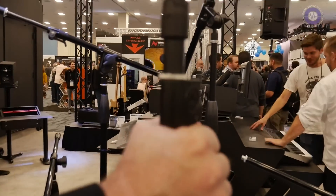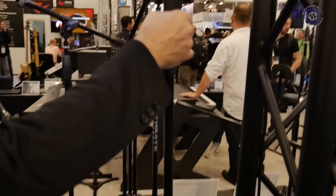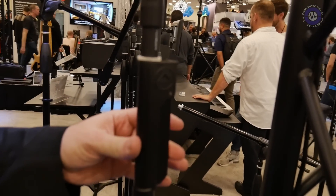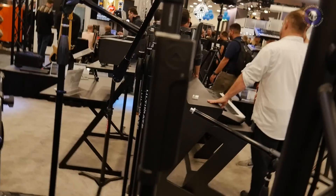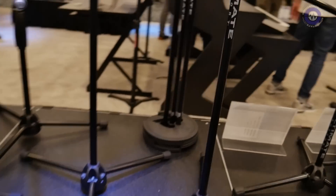Ultimate Support invented the one-clutch adjustment mechanism for microphone stands. We've had a lot of variations on that design over the years, but users loved our original sleek design — it was a favorite that people kept asking us to bring back. So we brought it back. It's an aluminum shaft, and it comes in three different base styles: a round weighted base, a stackable base — which we also pioneered — and the tripod base.